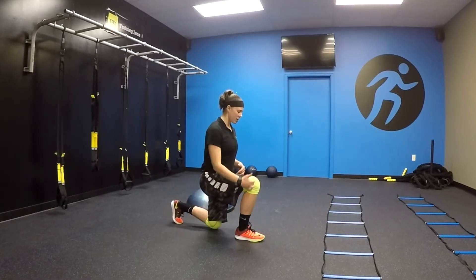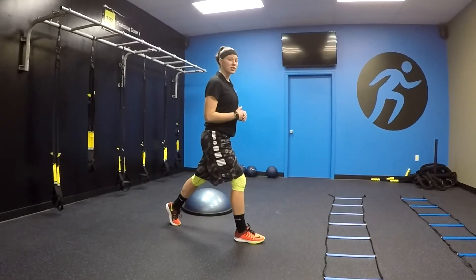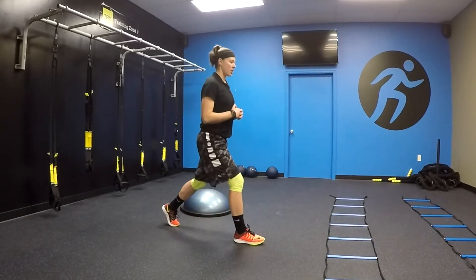So I'm here, coming down, knees stacked over the ankle, coming right back up. That's the first variation, just coming down and back up.